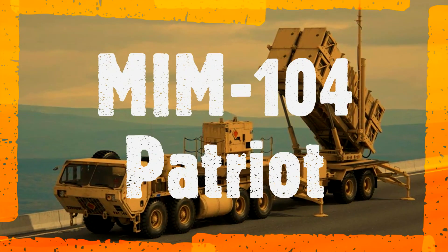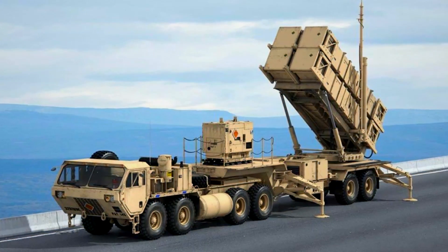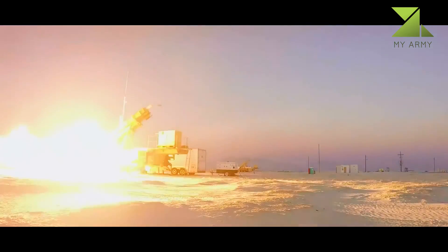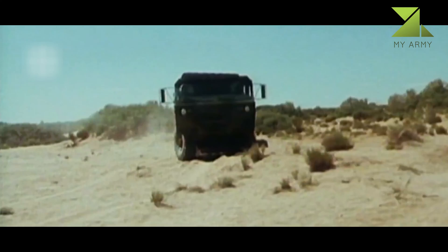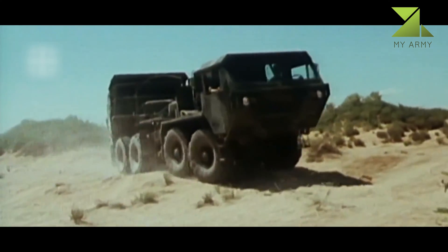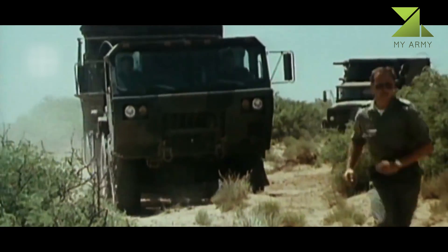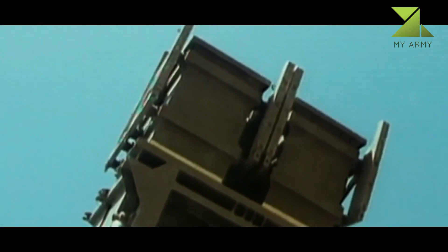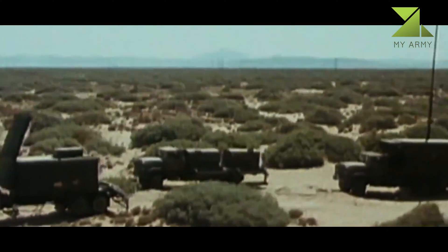MIM-104 Patriot. The Patriot is a long-range air defense missile system. Its development commenced in 1963. It was intended to replace the previous Nike Hercules and Hawk air defense missile systems. Raytheon was the main contractor of the system, while the missile was developed by Martin Marietta.